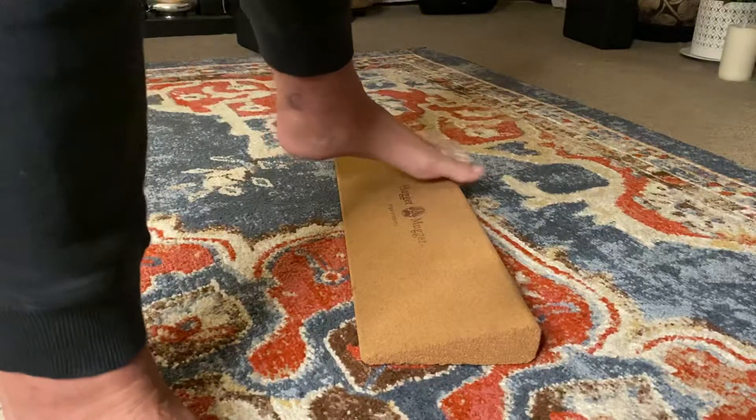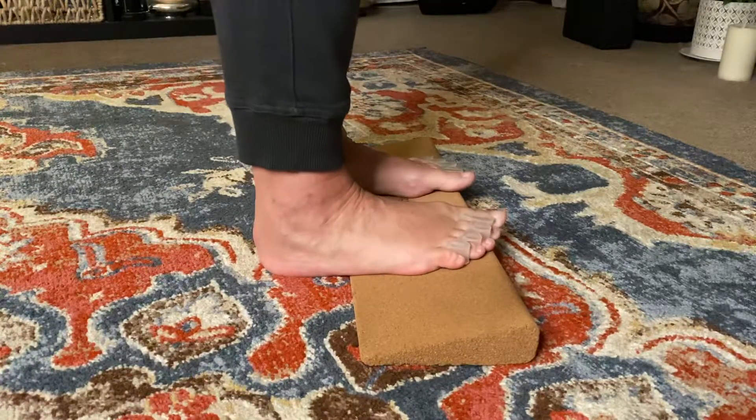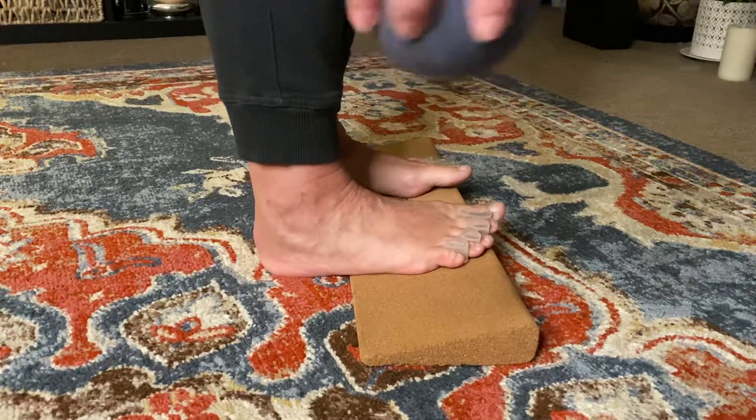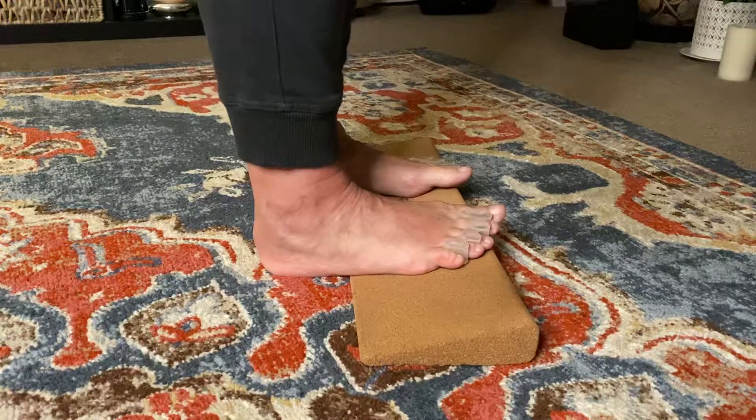For this I'm going to step right up so that my toes are at the end of the wedge. I can also work with a ball — this is a yoga tune-up or role model ball, and it works really well.